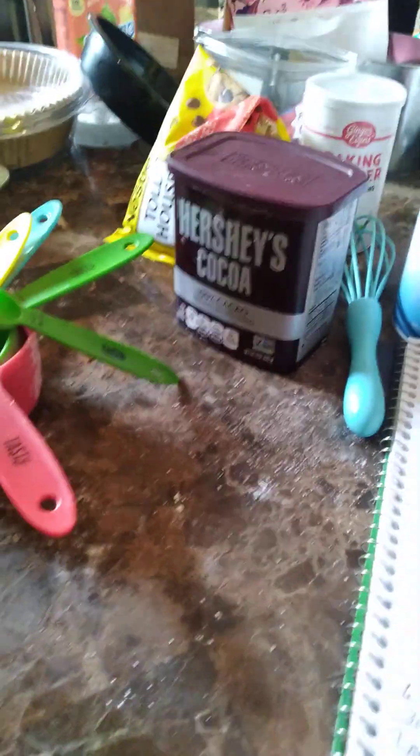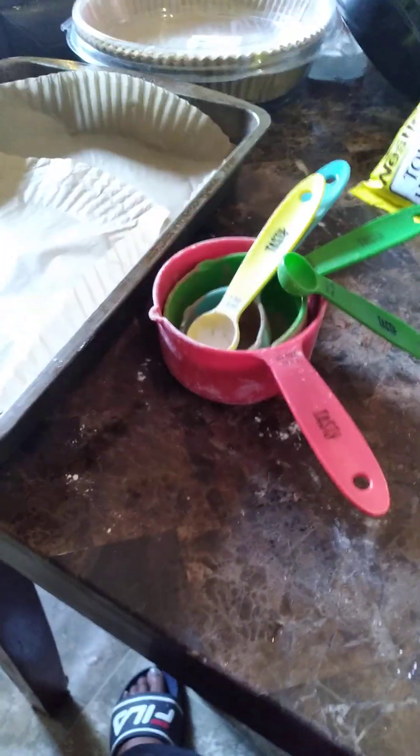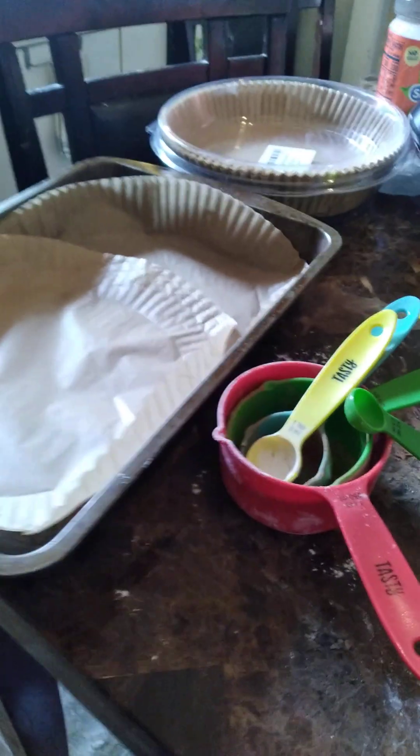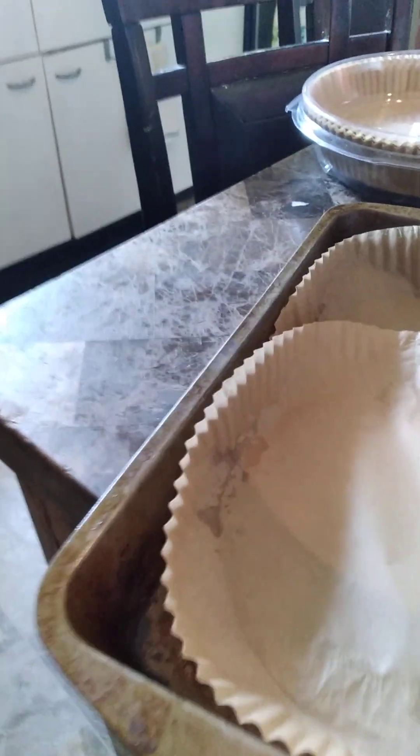So we're going to pour this batter right in here and get started. It'll take us 30 to 35 minutes and we're going to have some fudgy brownies. I've got to wait till it cools all the way before I cut it. So that's good — I'm getting an early start here.